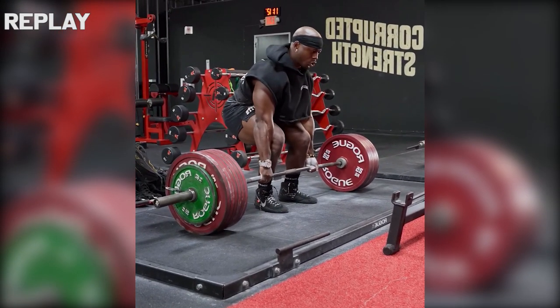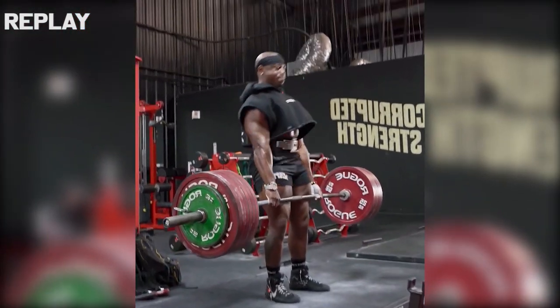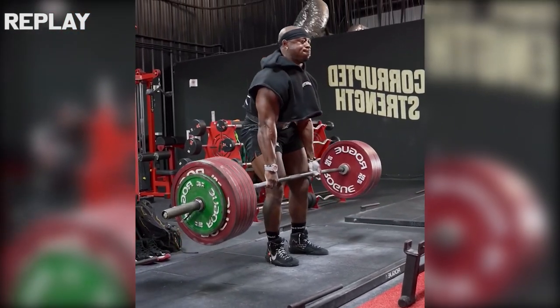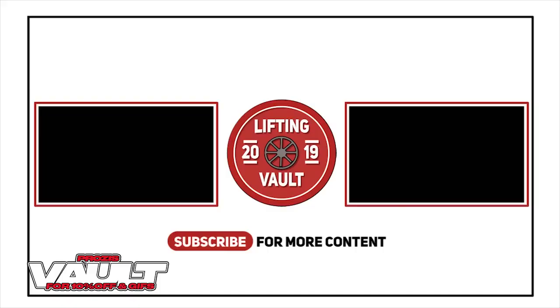But I bet for most people to maintain this technique with maximal weight would be pretty much a best case scenario. A little bit of form breakdown at maximal weights is almost inevitable.